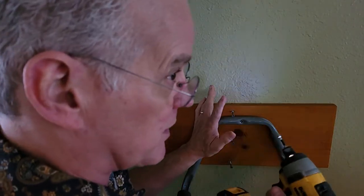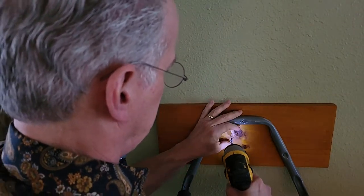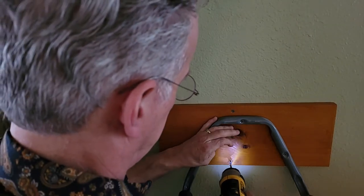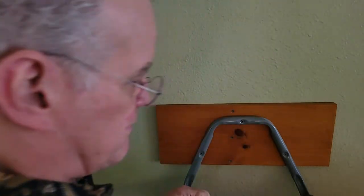I've pre-started the screws in the holes - that saves me from having to hold this up and juggle the screw and drill. Goes in nice and easy. Boom - securely attached.